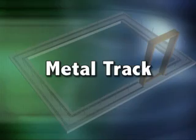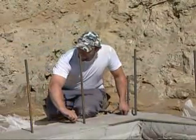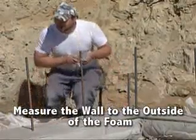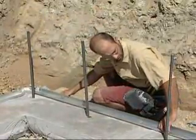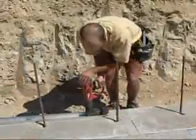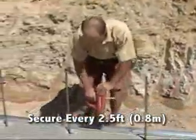Locate the outside building line and strike the line. The building line is the outside of the foam. Remember to account for the two and a quarter inches of foam on the outside of the wall. The outside track should be installed first using the building line struck on the footing. The metal track is then secured to the footing every two and a half feet and at the ends of the track.